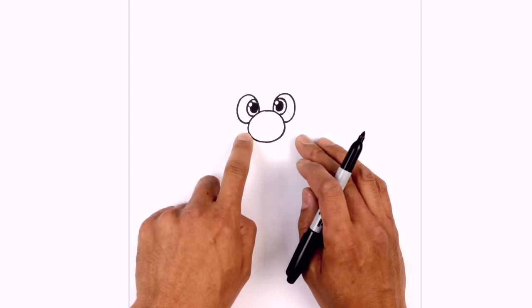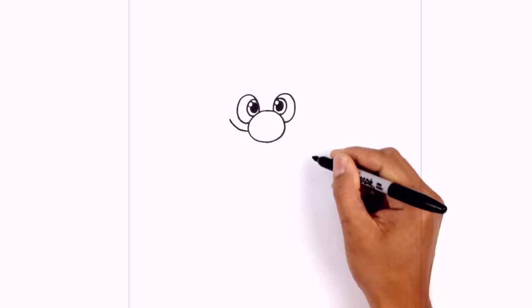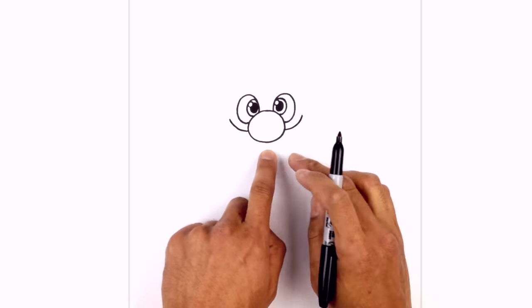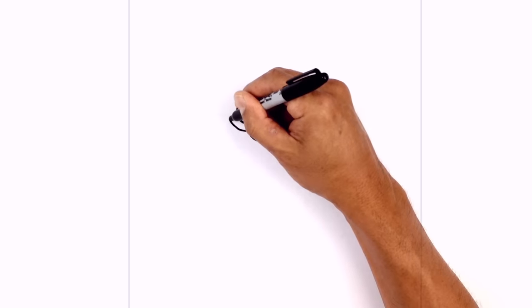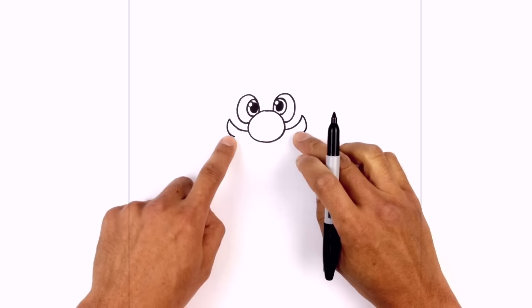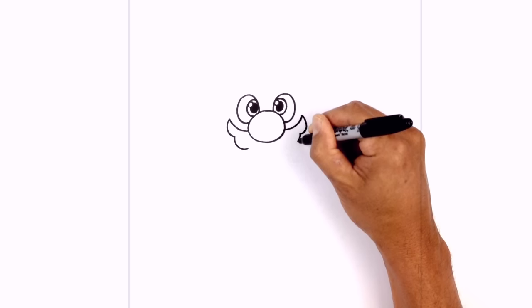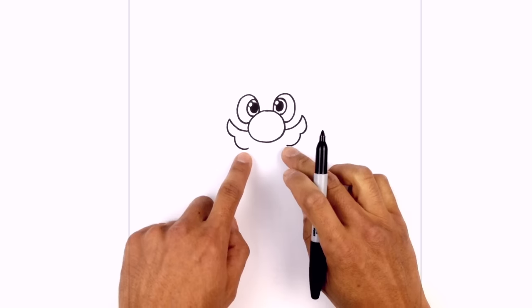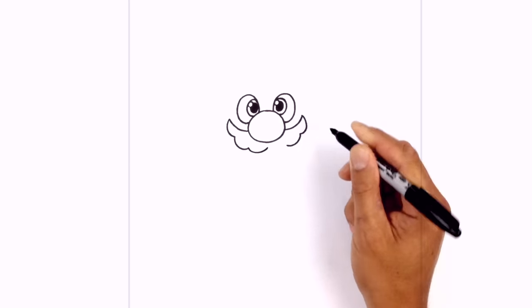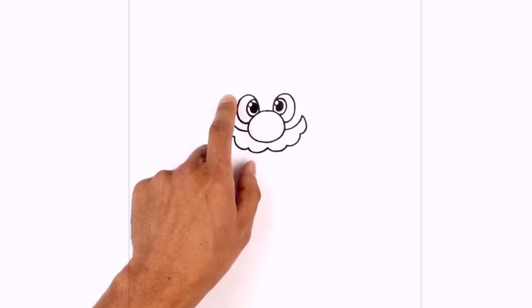Now we're going to draw in the mustache, tucked in behind the nose. On the left side, curve around the eye and then up. Do the same thing on the right side. Now we want to draw a series of little loops coming in towards the middle — on the left side just curve around and in, do the same on the right, draw another curve going down and back up. Then one final set that comes up towards the middle — starting on the left side, curve up just underneath the nose, and do the same on the right.